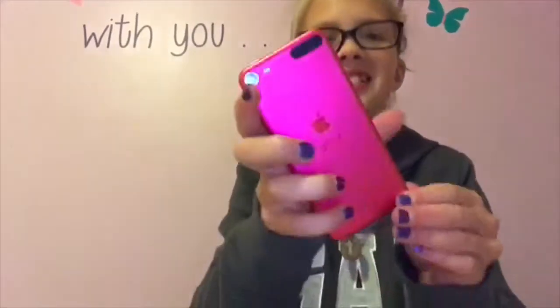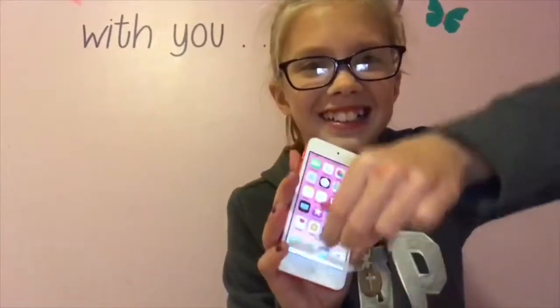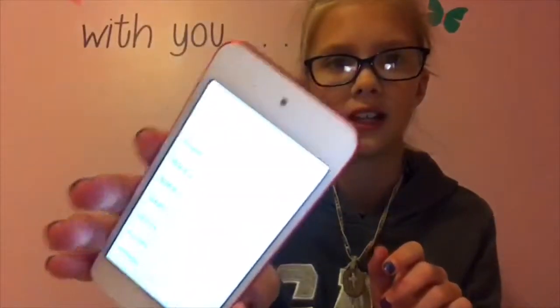I just took it off and look how bright that is! This is the screen protector — I'm going to take that off at home. It has a ton of different languages; I'm going to choose English and then United States.